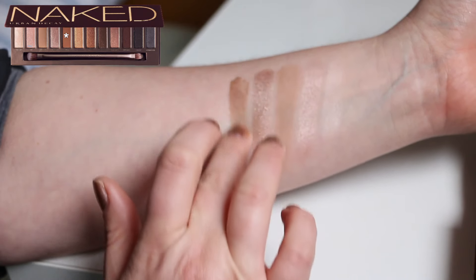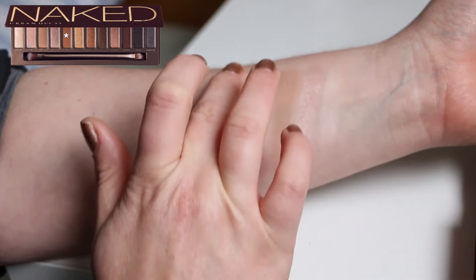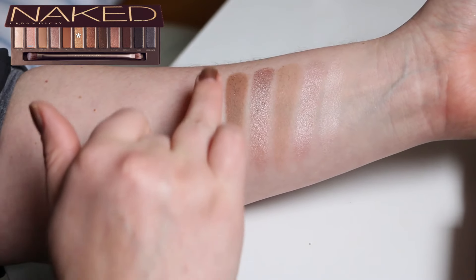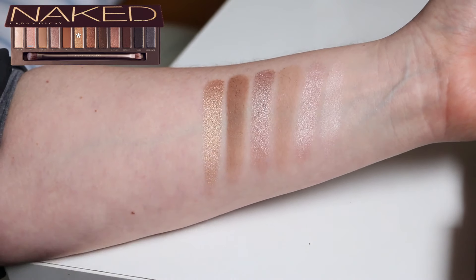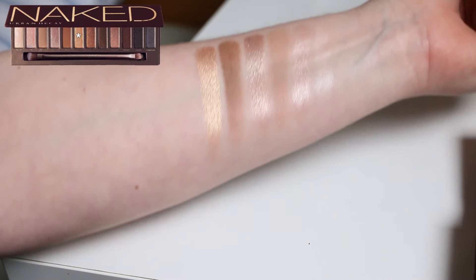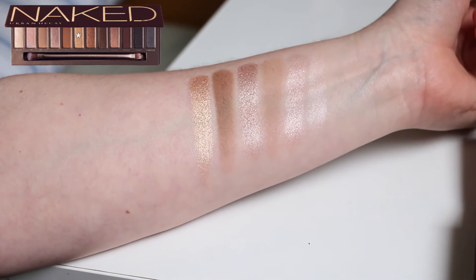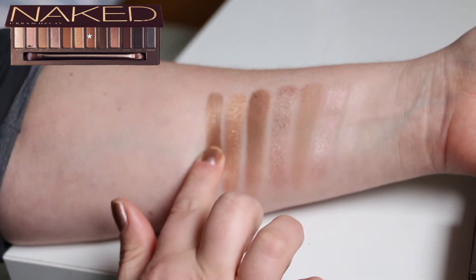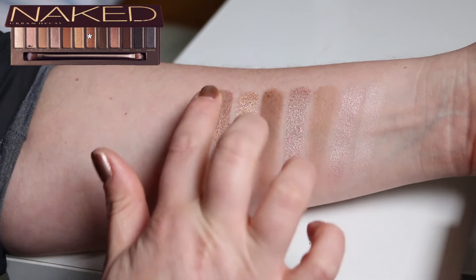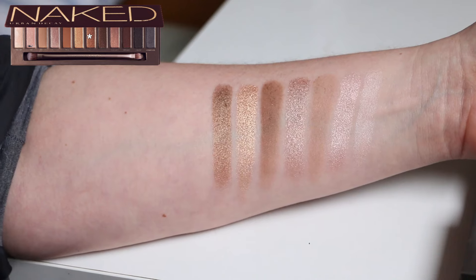Then we have Buck, which is the only other matte — it is slightly deeper than Naked. Half Baked is the gold; compared to the other shades this does look really bold, like a nice yellow gold. Compared to other yellow golds on the market it's a little bit more muted but it's very pretty. Smog is a beautiful metallic bronze — a slightly warmer brown. I really like it; I think it's gorgeous.